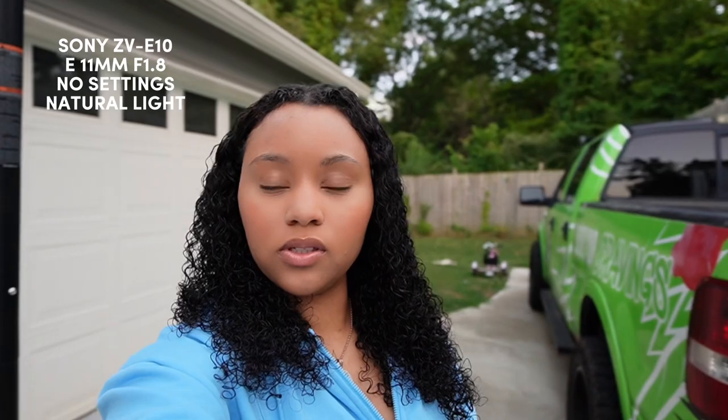This is what it looks like outside, and this is with the sun basically coming down. I want to try and see if it is focusing my background because I cannot tell at all. Y'all, this wide lens — oh my gosh.